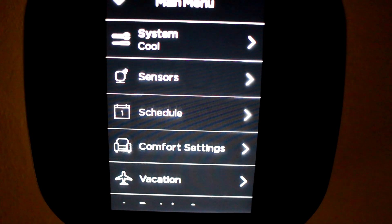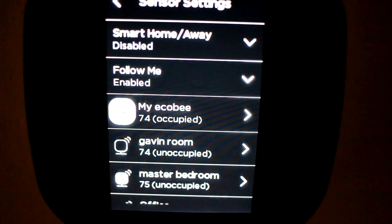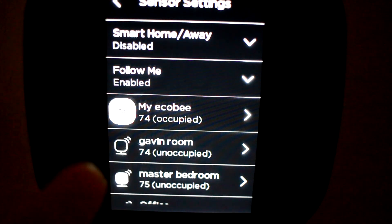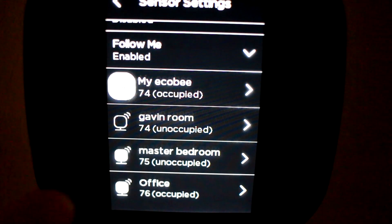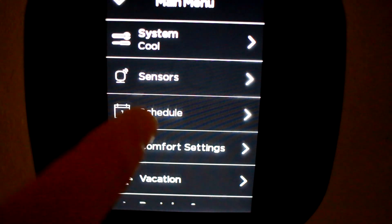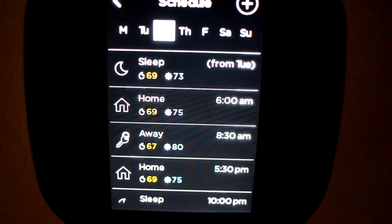Here you can see the sensors. I have smart home away disabled and I'm using the follow me function, which tries to detect what room you're currently in and set the temperature based on that. Right now the Ecobee temperature is showing 74 degrees and it's occupied, while the master bedroom and office are currently unoccupied. My office tends to get a little hotter due to computers in there, so that's a good place for a remote sensor. You can also go in and check and set the schedule from here, though I found it easier to control scheduling from the Ecobee webpage once you create your account.